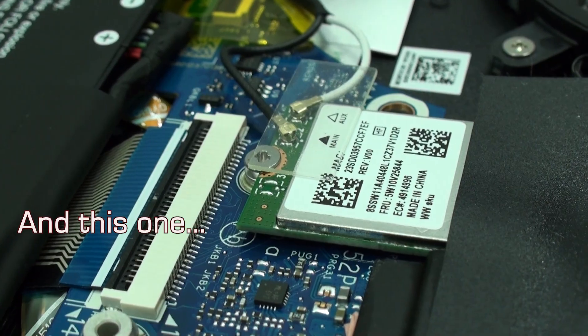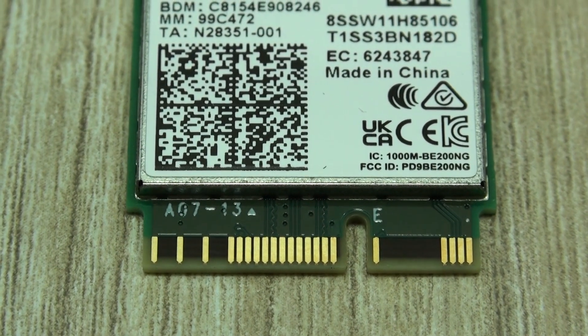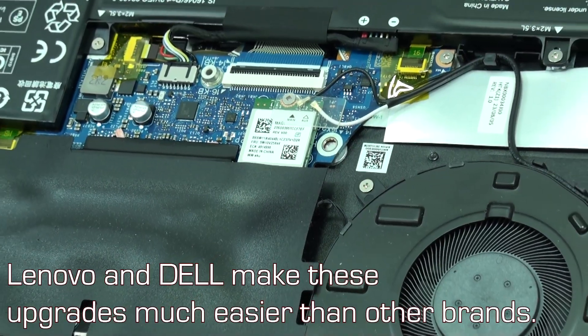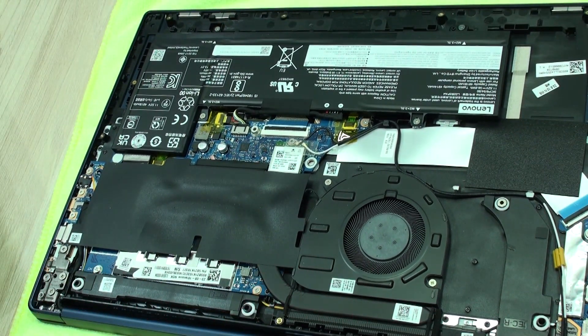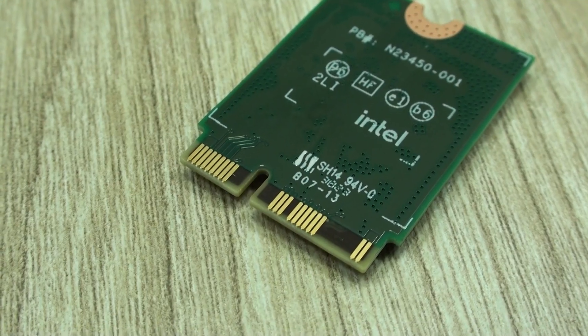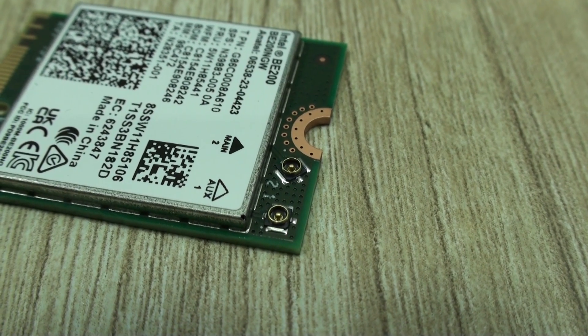We're going to be upgrading this laptop to the newest Wi-Fi technology: 802.11be, or what is commonly known as Wi-Fi 7. The most important thing here is going to be our experience — not only proceeding with the physical upgrade, which is nowadays very easy and straightforward, but also how the network card itself behaved in Wi-Fi 5, Wi-Fi 6, and Wi-Fi 7. Wi-Fi 7 was available for consumers in early 2023 but was only certified in January 2024, and in April and May 2024 it became widely available for consumers. Ever since it was released to the public, it has had tremendous growth.